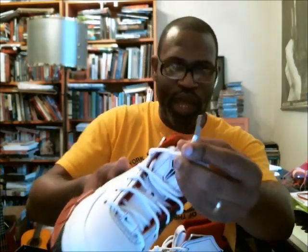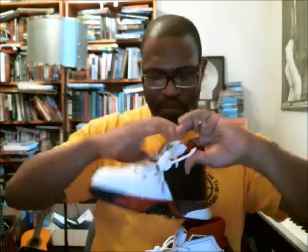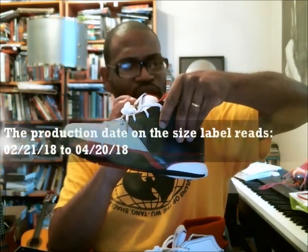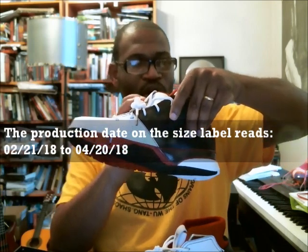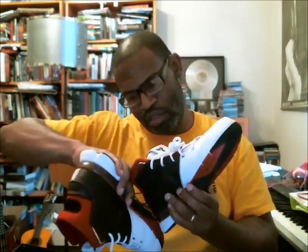I keep finding all of these little details — there's a swoosh on the aglets, and the aglets are kind of like an aluminum. My size label — dates of production are 02/21/18 to 04/20/18. The small code at the top is VP, and it's made in Vietnam, not made in China. If there are other versions of the shoe made in China, I'll have to get another one and let you know.